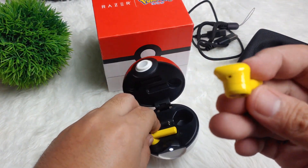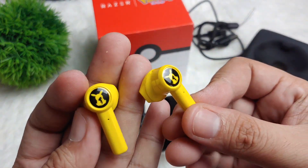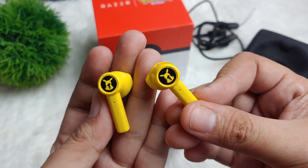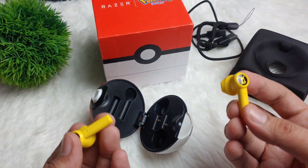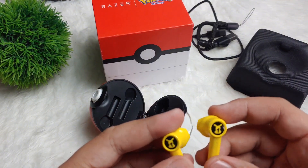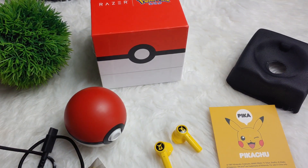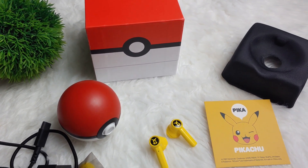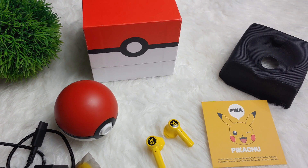All I can say, this one is really a bang for the buck. For just a very low, affordable price, you can already get these cute Pokemon earbuds guys. Let me know in the comment section about your thoughts. And if you're interested, just tap on the link in the description box and you can check this product out.